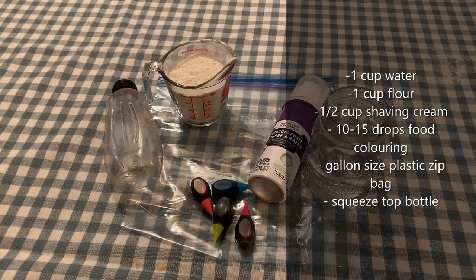The supplies that you're going to need for the puffy sidewalk paint are a cup of flour, a cup of water, half a cup of shaving cream, food coloring, a plastic zip-top freezer bag in the gallon size, and a plastic squirt bottle if you have them. Here I'm repurposing an old mustard bottle.